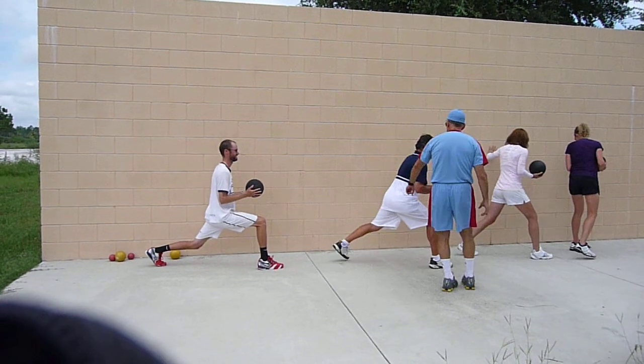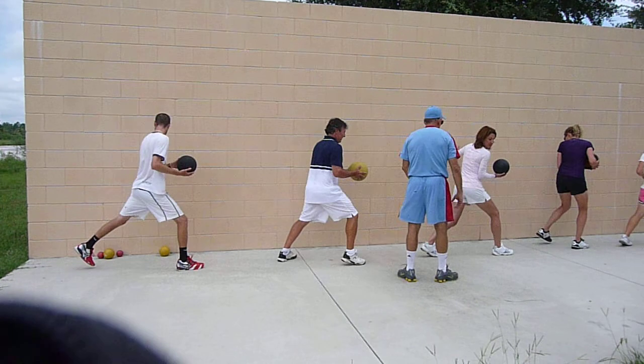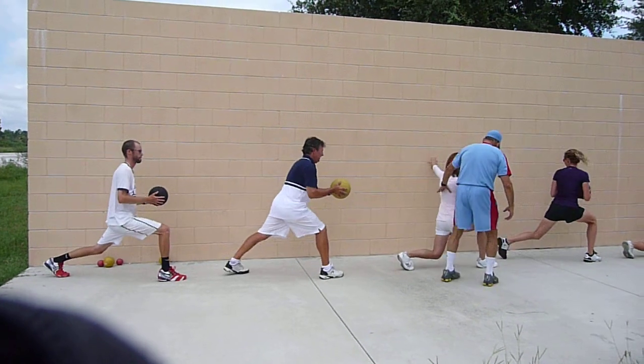You got it. Go back a little bit. Go back a little bit. All the way down. Parallel to the ground. Right there.